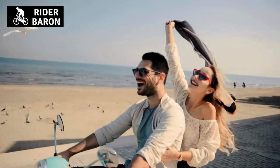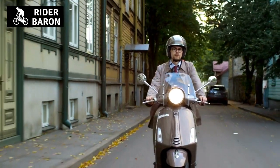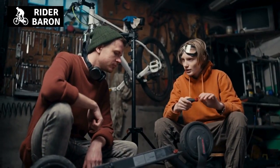If you're a fan of doing burnouts on your motorcycle, then you're going to love doing them on a motor scooter. Burnouts are a great way to show off your skills and have some fun. In this video, we'll show you how to do a burnout on a motor scooter. Keep watching for the step-by-step guide.